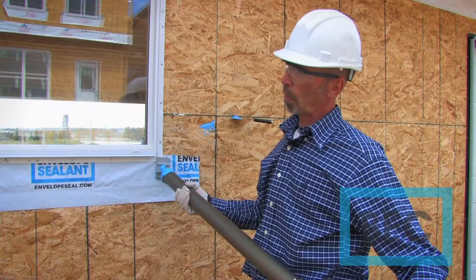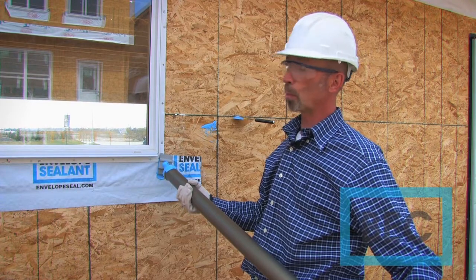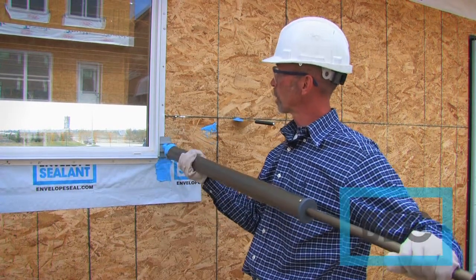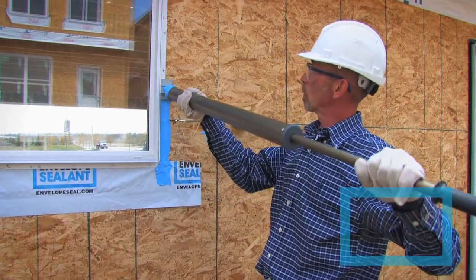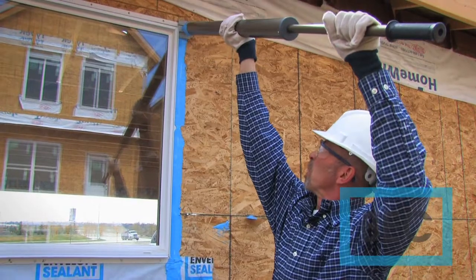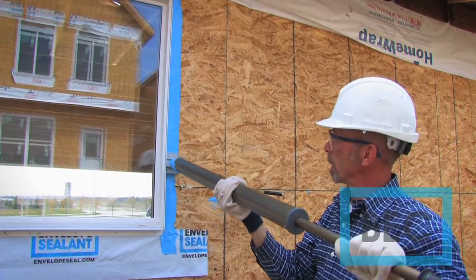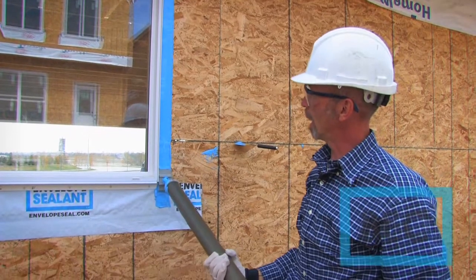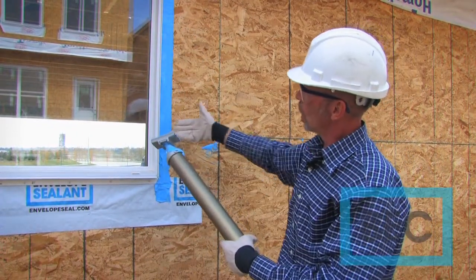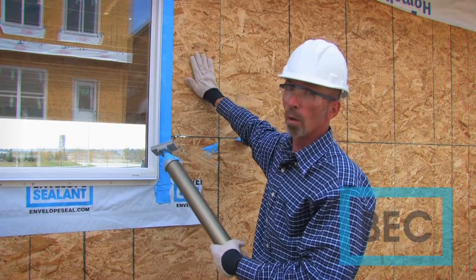Now that we have our sill pan in place and our window installed as per manufacturer's recommendations — plumb, level, and square — we can take our envelope sealant and apply it directly over the nailing flange onto our substrate surface. The envelope sealant is ejected out of the gun under pressure, wicking into the areas around the flange through the pre-punched nail holes, sealing the window to the wall.